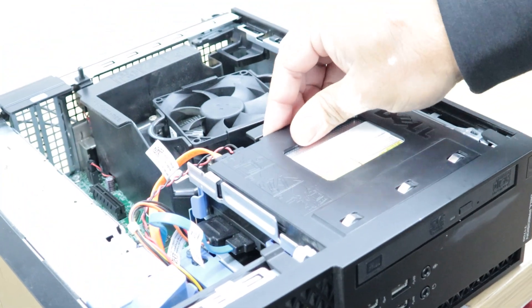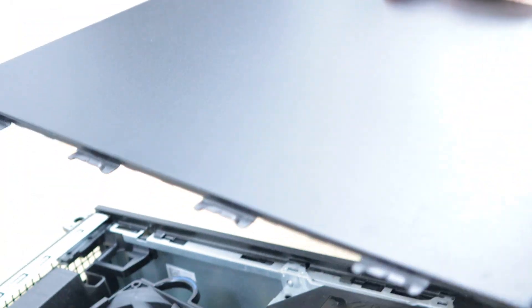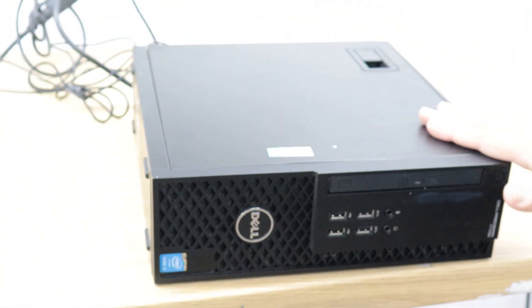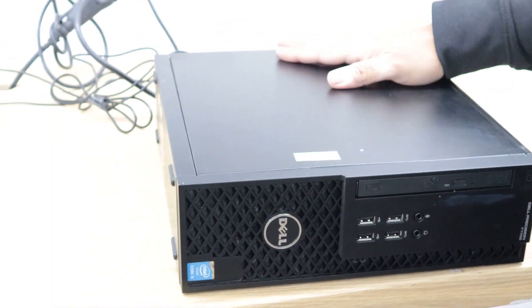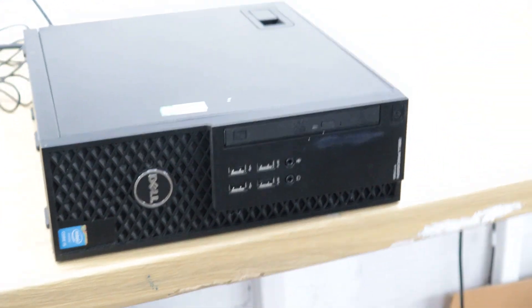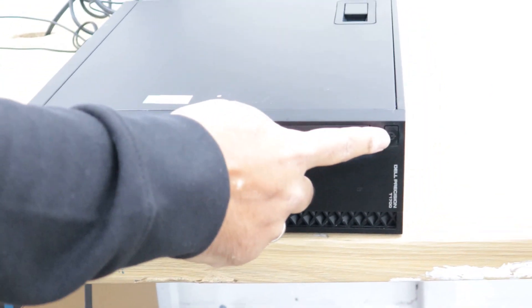Now I'm putting the side panel back on. I'll match the holes on the side panel, put it on top of the case, and push it in — you can see it's securely closed. I'm going to plug in the power cable and I'll show you what to do next.